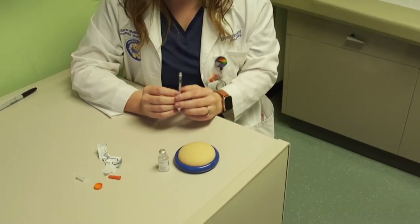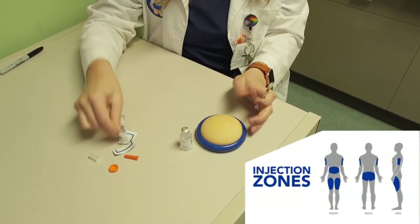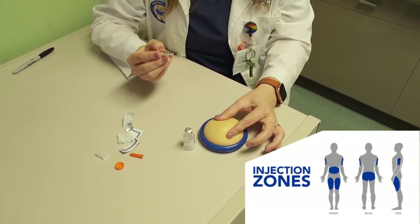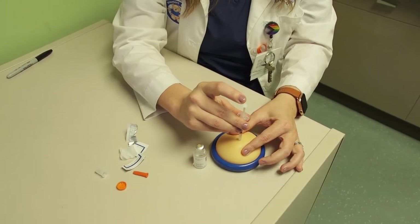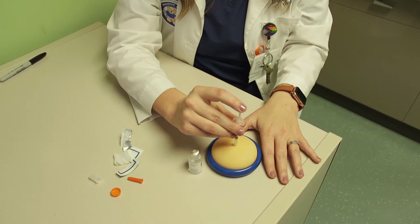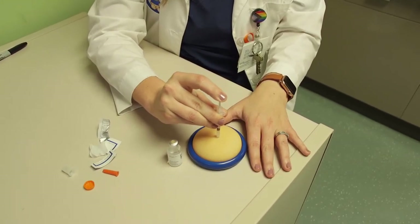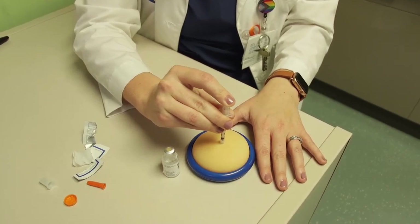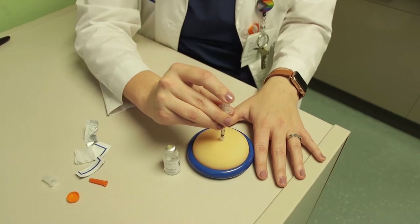To inject the insulin, choose the injection site for your child. Clean the site with alcohol. Gather the skin with a gentle pinch. Touch the needle to the skin and push it through at a 90-degree angle. Release the pinch. Slowly and steadily push in the insulin. Keep the needle in the skin and wait 10 seconds to allow the insulin to spread into the tissue. Gently rub or apply pressure on the site if blood is present using a finger or dry cotton.